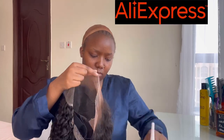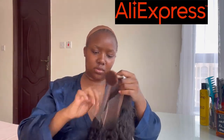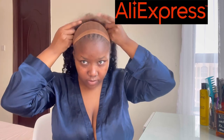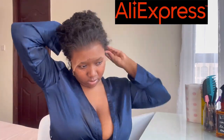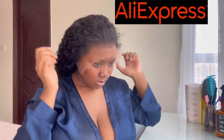I went ahead and added the same powder to the lace so that it can camouflage perfectly to my skin. It helps if the powder is just slightly slightly darker to give that bronze look around the forehead. So I put the hair back on a clip and then proceeded to cut the ear tabs on both sides.